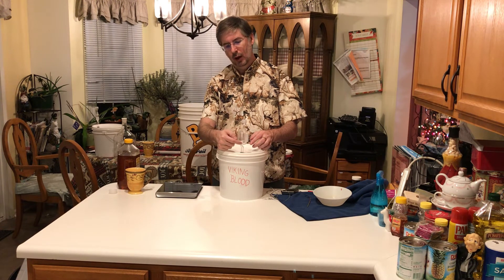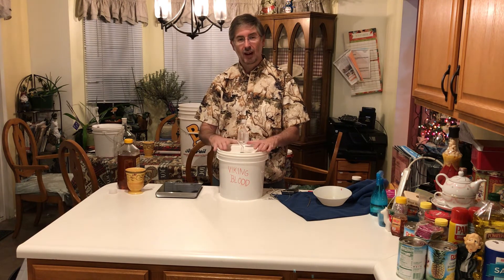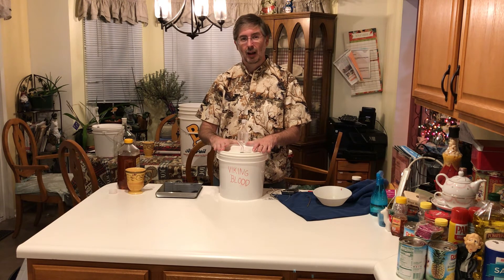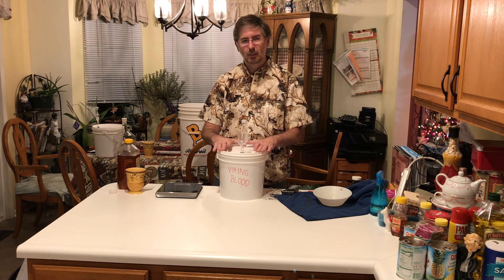We're going to go ahead and get started on our next batch — we're going to be making a dragon's breath mead. That one I'm really looking forward to trying out. Again, both of these are new; I've not done either of these meads before, so we're experimenting on the half gallon.